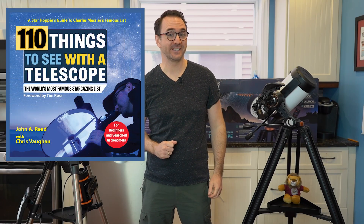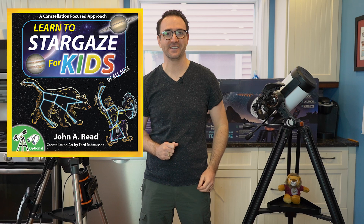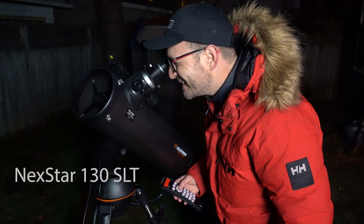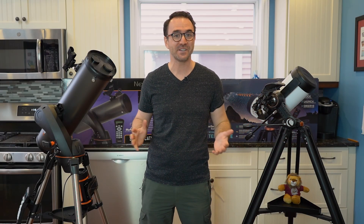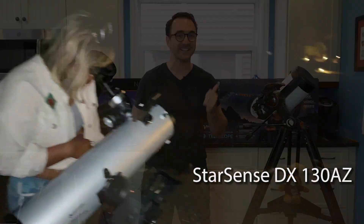Hey everyone, John Reed here from Learn to Stargaze and author of 110 Things to See with a Telescope and the new book Learn to Stargaze for Kids. Last month Celestron sent me several telescopes including the Celestron Nexstar 130 SLT. I've been getting a lot of questions about this telescope as well as the StarSense version, the 130DX.